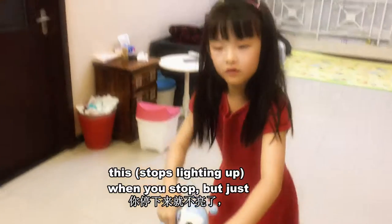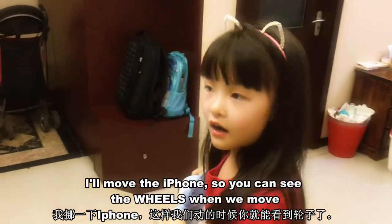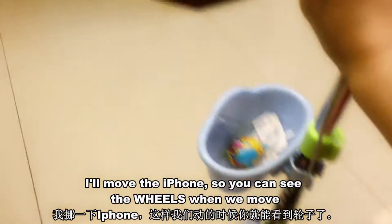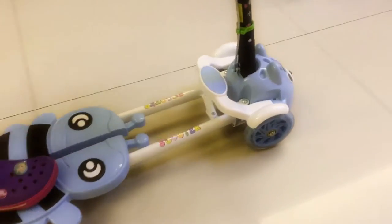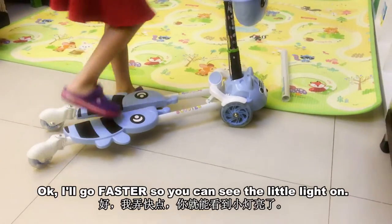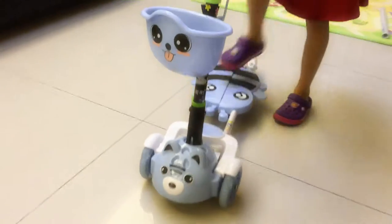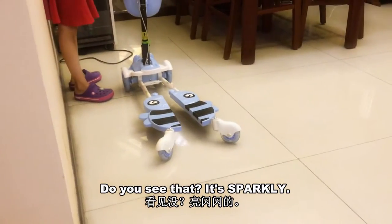It doesn't light up when you stop, so just move the iPhone so you can see the wheels. We're not going to move. You see it? Okay, I'll go faster so you can see it a little bit more. Do you see that? It's sparkly.